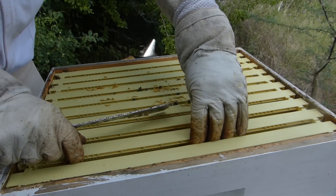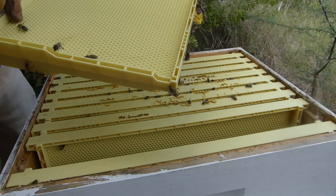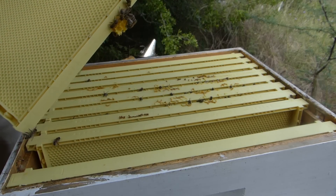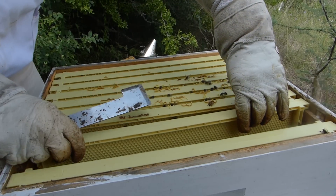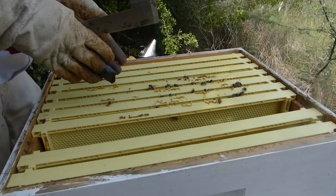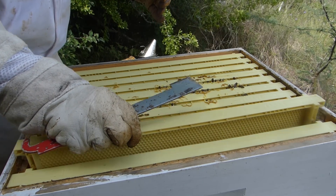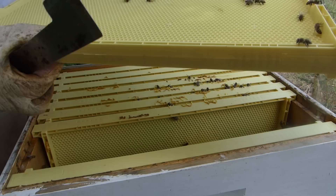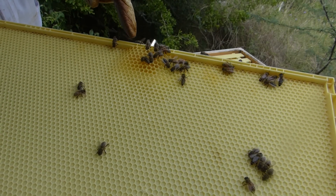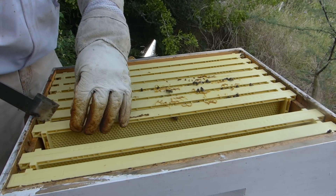Let's take one of these outside frames first, just so we'll be able to move it around a little easier. Nothing on that - I didn't really expect they would be fully drawn. Just scoot these over. They are building - it looks like the inside four or five frames. This would have been the third frame from the right here, and there is a little bit of drawn comb, some honey, some pollen in there.